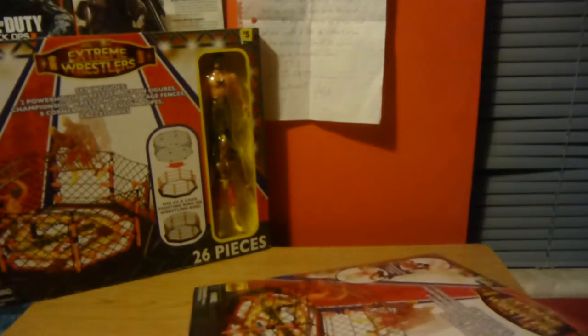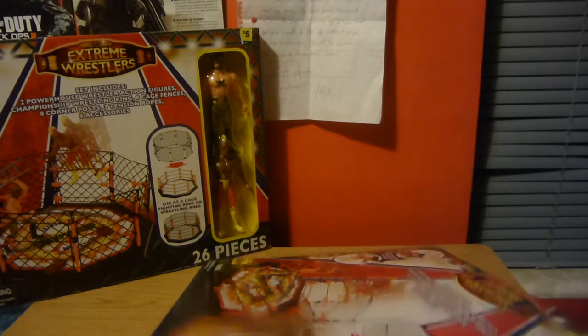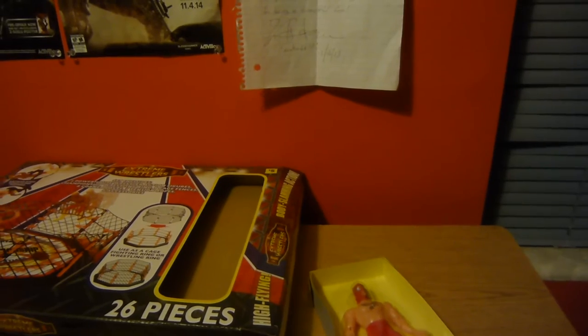More flailing. I have both sets — same thing. I keep hitting the tripod. Okay, that's nice. Got the two wrestling figures.